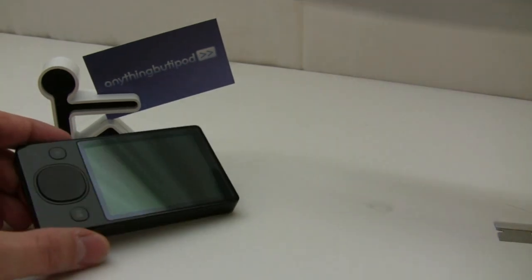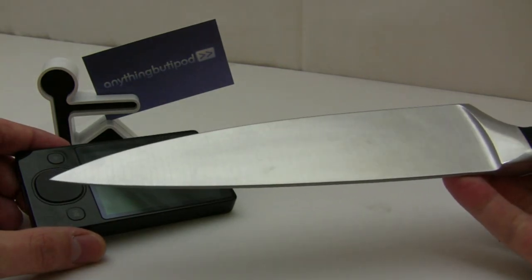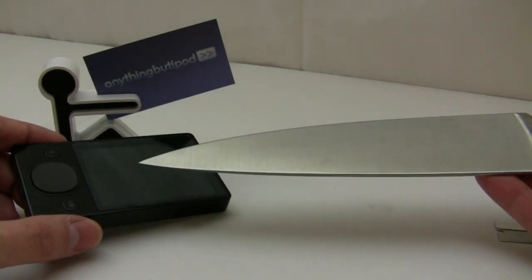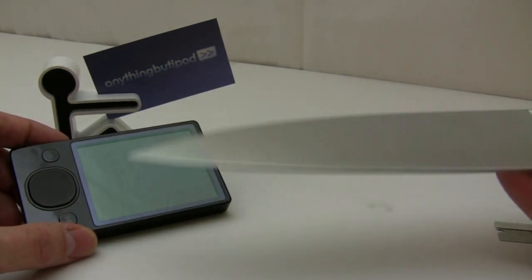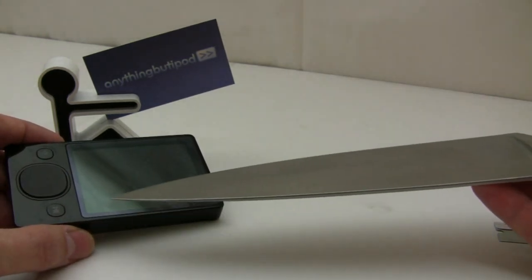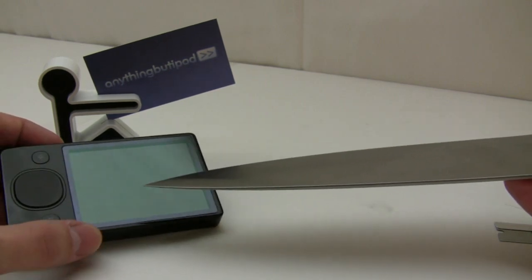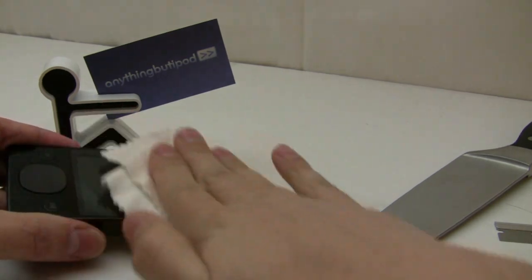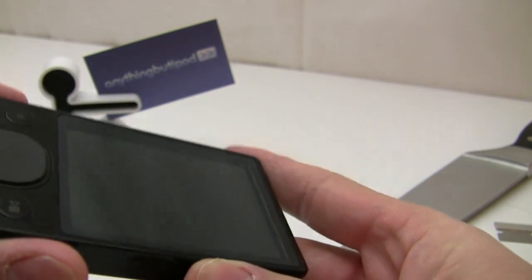That leads me to believe that some of these screens have a much higher content of silicon dioxide or quartz, which has a higher hardness. With the tests I've been doing, I've seen that most of these glass screens do have a hardness of 7 or possibly slightly higher than 7 due to the quartz content used in the glass screen. So this is hardened carbon steel on the Zoom 120 — and as you can see, not a single scratch.